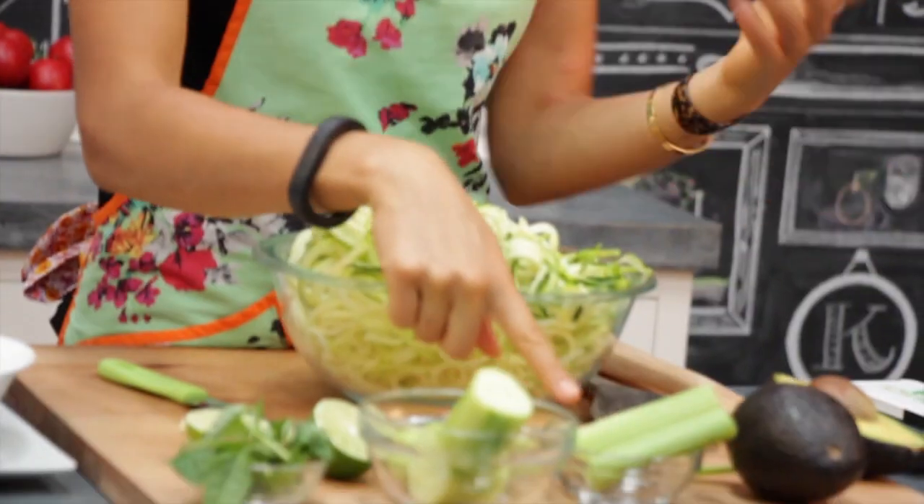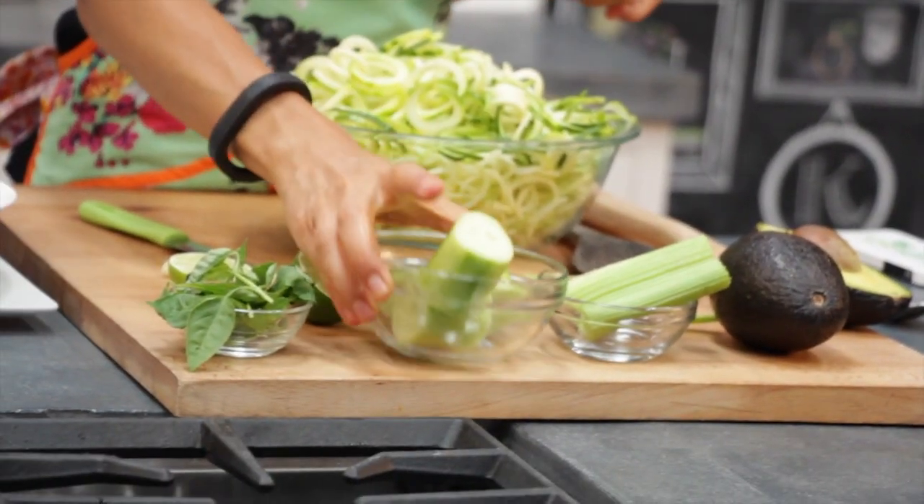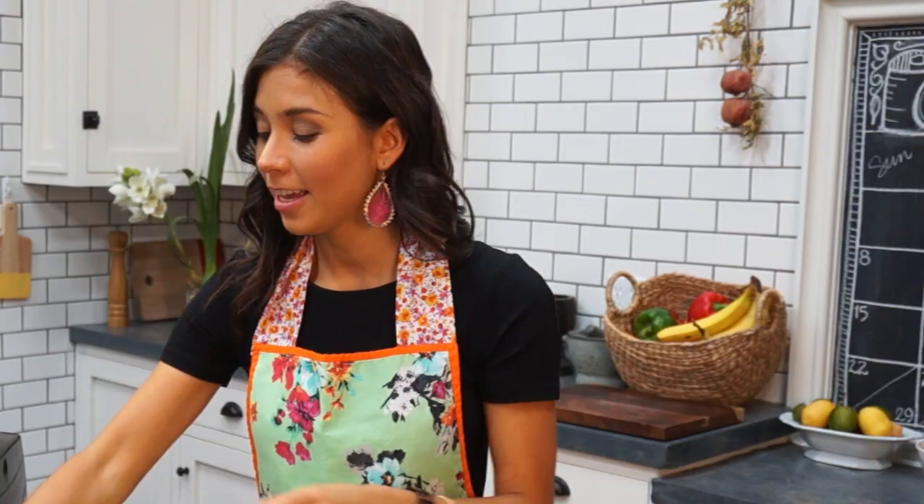For the dressing we're gonna use one whole avocado, one strip of celery, one whole cucumber peeled, a few leaves of basil — I used around two or three but that's optional — one strip of green onion, and the juice of one whole lime.